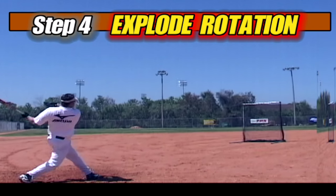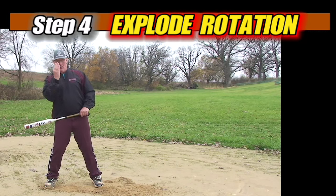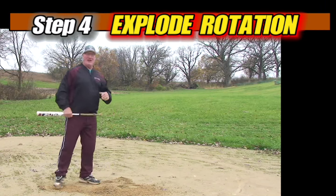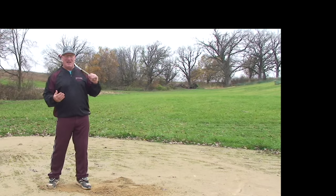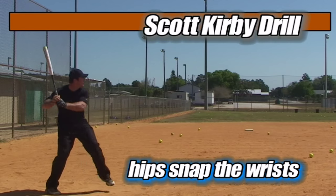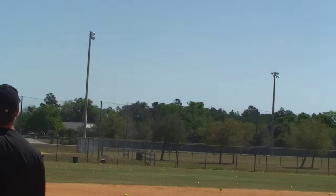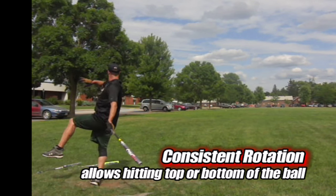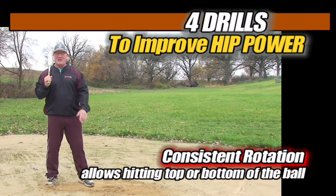We can really enhance this rotation by driving our shoulders with the hips, staying in the same plane, keeping a good angle, and driving the ball up. The rotational trainer ties our shoulders and hips together — I call this the Scott Kirby drill because he said your hips snap your wrists. The more explosively and quickly you do this, your hips will lead all the way around and you'll have just enough time to snap your wrists. Drill this every day to maximize the hips as the number one driving force in your rotational swing.